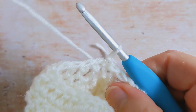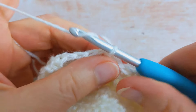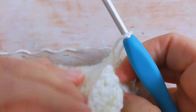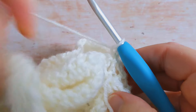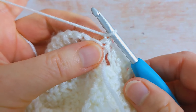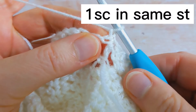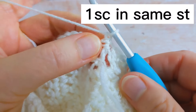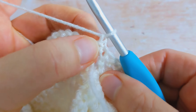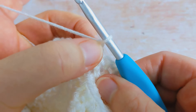For round number two I'm going to chain one and turn my work. Remember for the sleeve you're going to turn at the end of each row. I'm then going to work one single crochet into the same stitch — so that will be here at the base of the chain one.